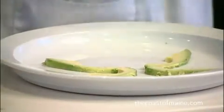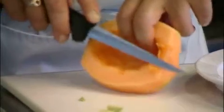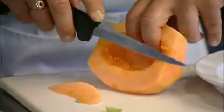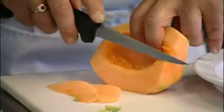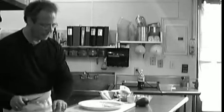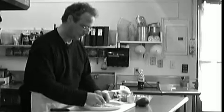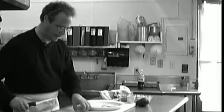Take the cantaloupe and make some leaves — cut these really thin if you can. Do four of these per salad; one cantaloupe should be enough for about eight salads. Just put these on top of the avocado.